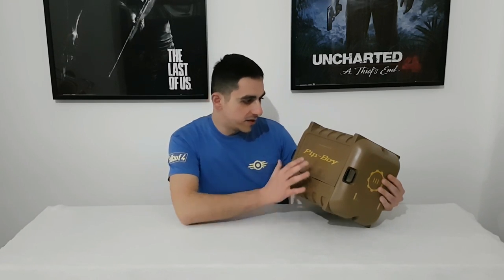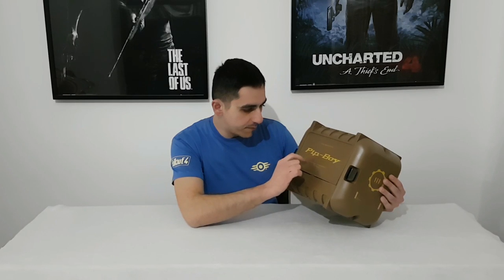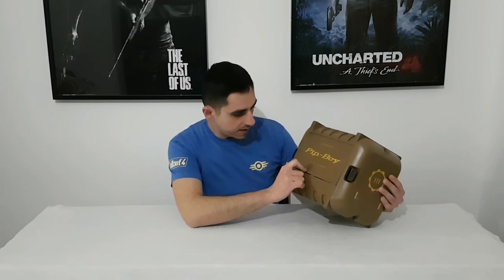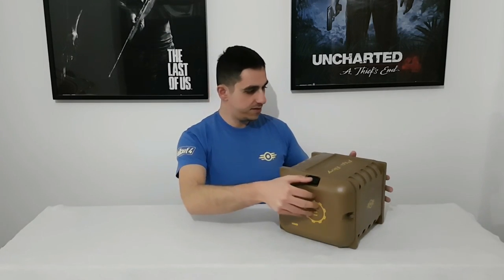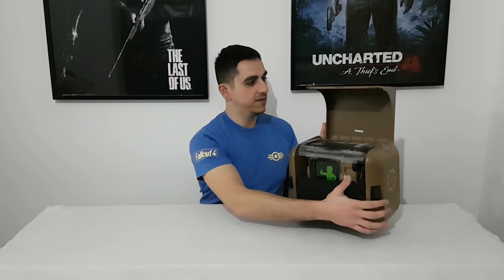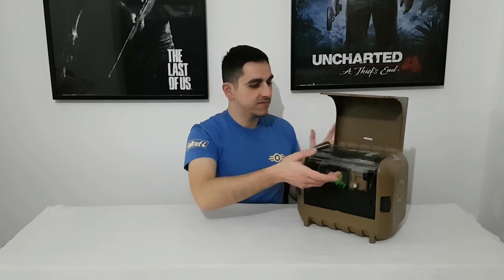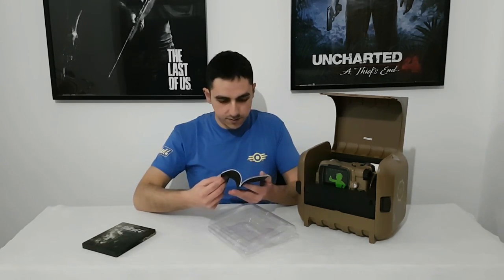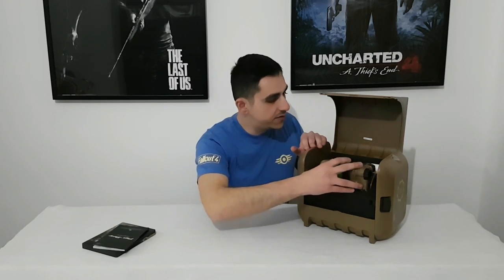In the front we have a personal information processor — the PipBoy for Vault 111 deployment. Let's see how this opens. We push these buttons and it opens like this. We can see here it's made in China. And inside we have the Steelbook Edition of the game and the PipBoy operational instructions — a manual on how to use the PipBoy.